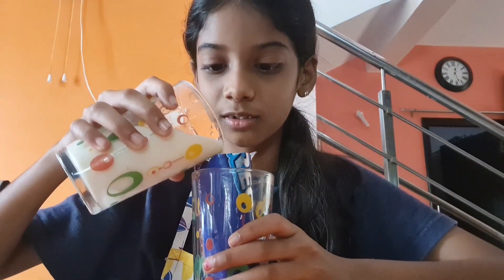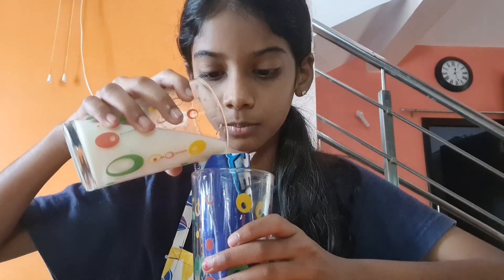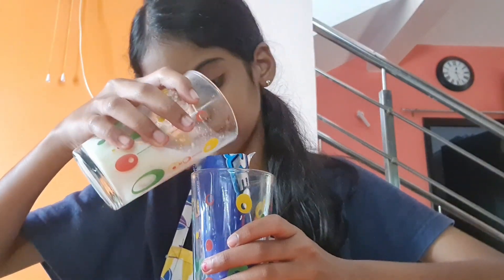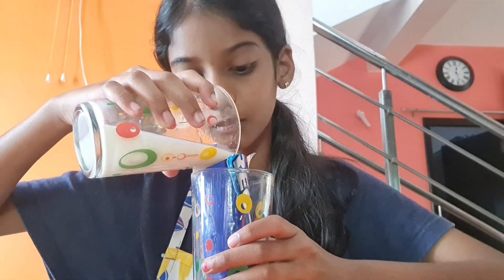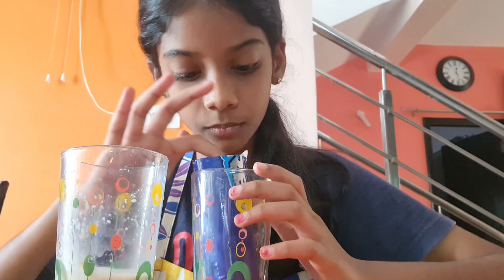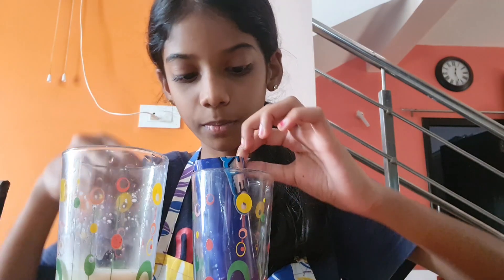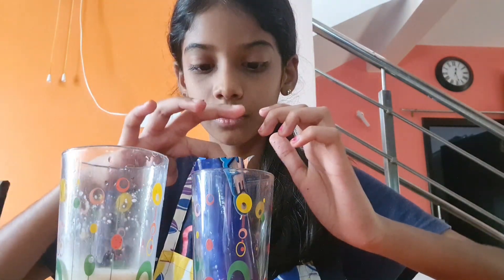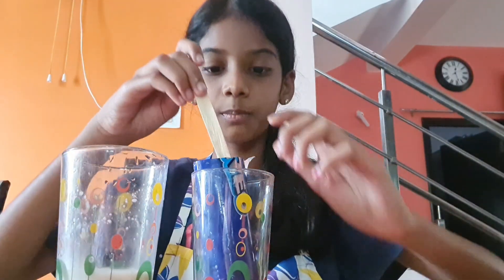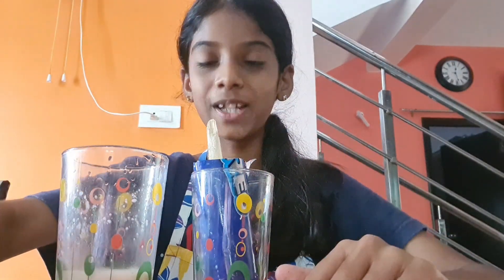Now you have to pour the milk inside. And then you can add more Oreo crushings on top. And I have to place the popsicle stick.